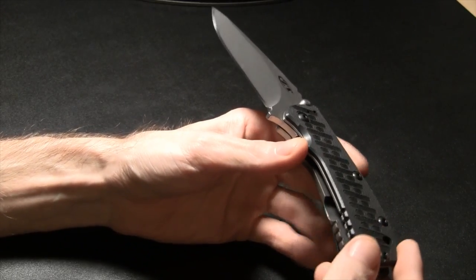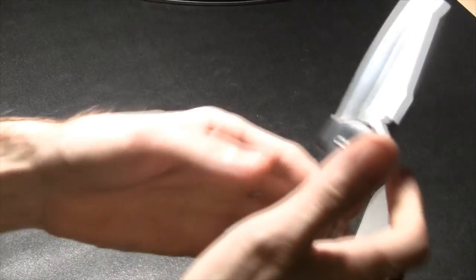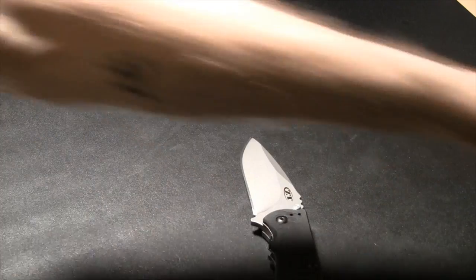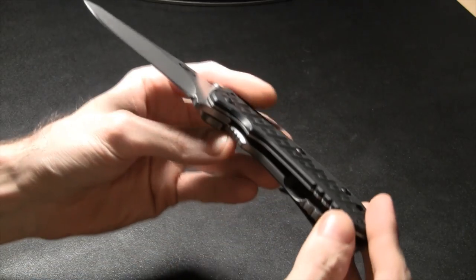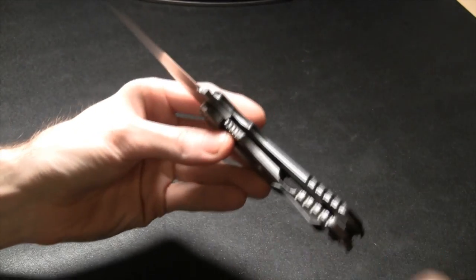G10 is a basic handle material. Some people confuse it with micarta, which can have a texture, while G10 can be smooth. Blade, handle, liners — that part under the black material is the liner, which is responsible for the rigidity of the G10 since G10 can sometimes crack.